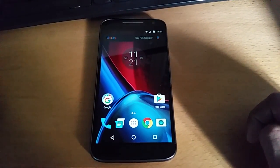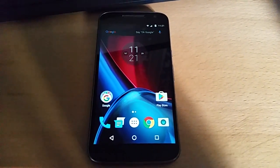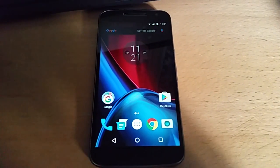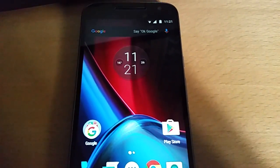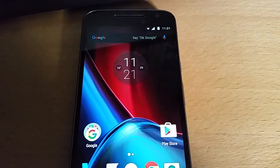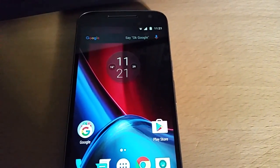It's your boy the Android Doctor back again with another video. In this video I'm going to show you two alternative clock and weather widgets for the Moto G4. If you've just got your G4 and you're not a big fan of the stock weather widget and clock, I'm going to show you two alternatives that you can download and install. You do not need root. All you need to do is just download the APK files and install them using any file manager from the Google Play Store.